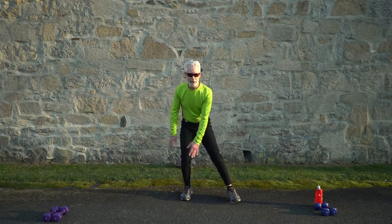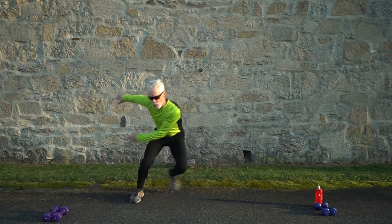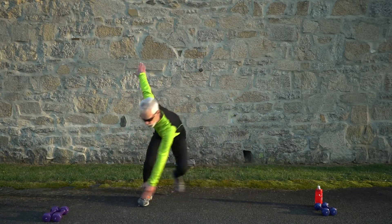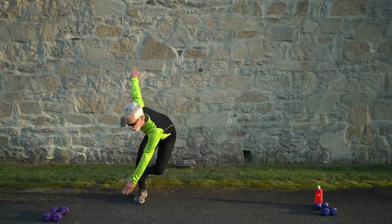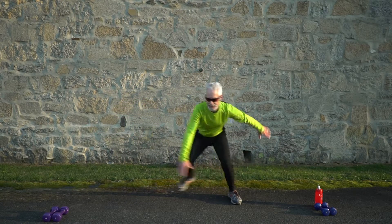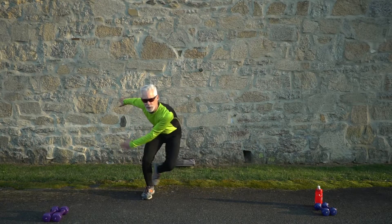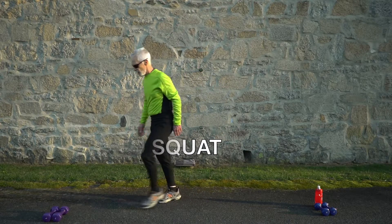Line up like you're about to start a speed skating race — let's go, side to side! To make it harder, go into windmills, toe touching — reach for the toes to get the core involved more. Three, two, and stop. 30 seconds rest — next up are sumo squats, and I'm going to grab my dumbbells.